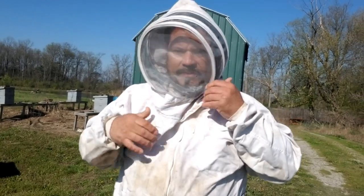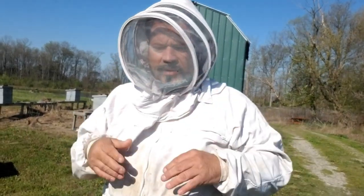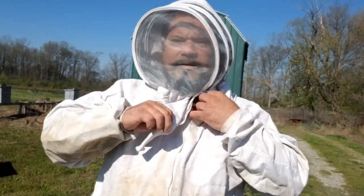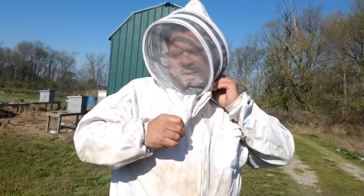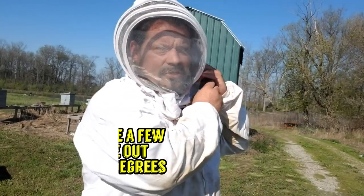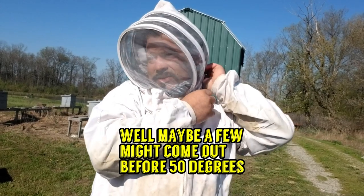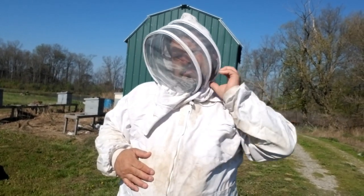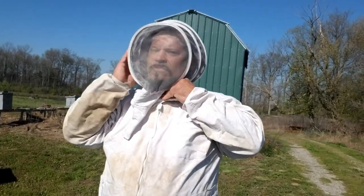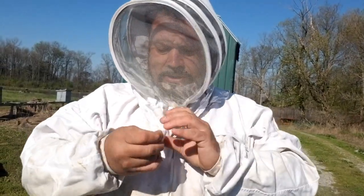He doesn't even wear anything but this hood over his head — he doesn't even wear gloves. I'm going to go ahead and get bundled up here because I'm not trying to get stung today. Bees don't usually come out until it's like 50 degrees on the thermostat. If you see a bee flying, it's at least 50 degrees outside.